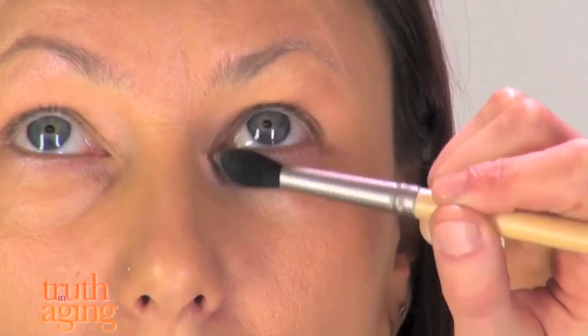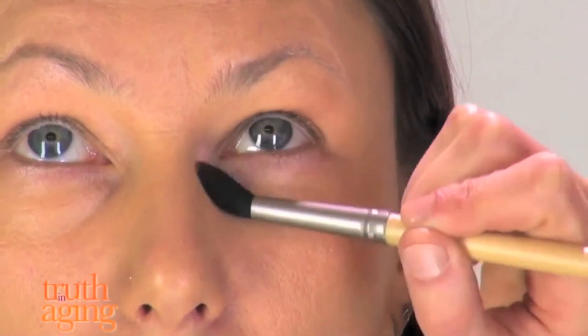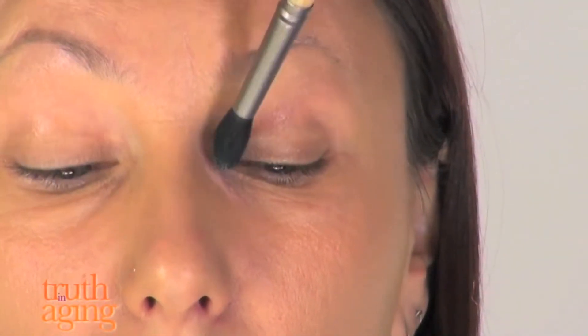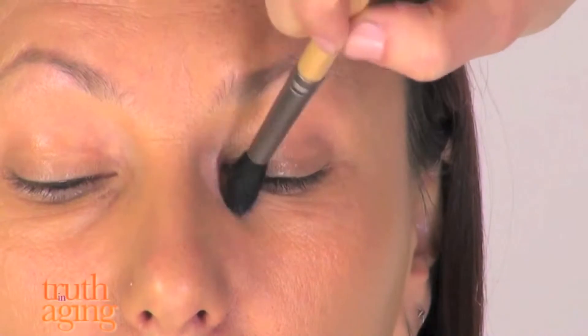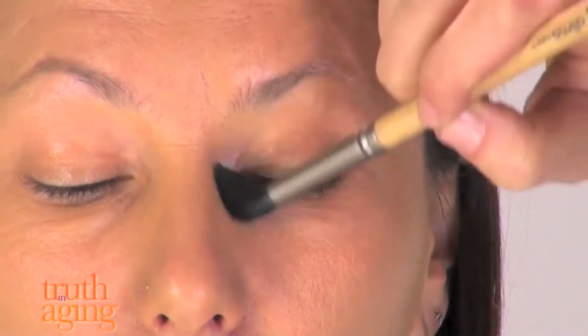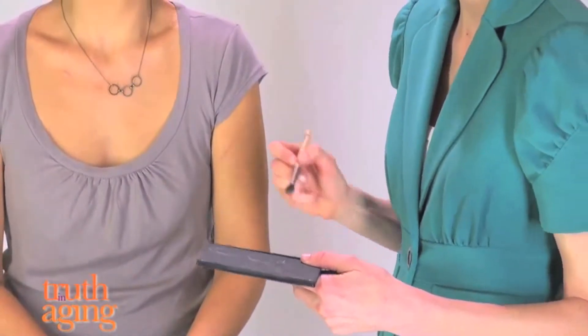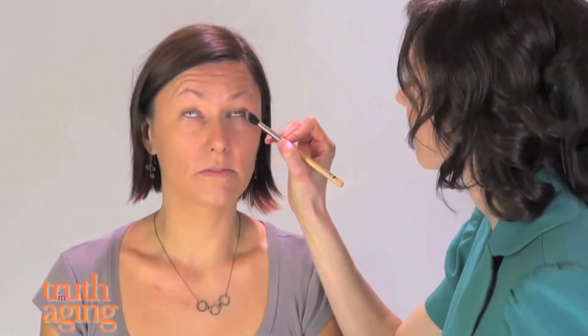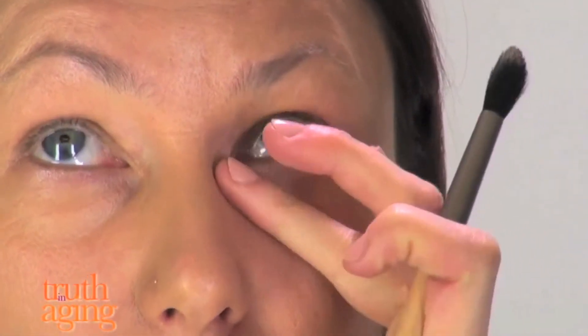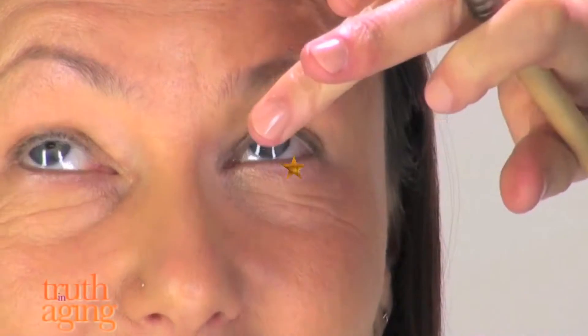An important thing you need to know about concealing under the eye is to use a concealer that has a peach or pink tone to it — that'll help even out the discolorations, the blues, the purples, and sometimes greens that show up there. Then you want to follow with a concealer that more closely matches your skin tone or foundation shade, and use it around the outer edges, a little bit over where you put the pink-tone concealer, just to blend it smoothly and give it a seamless effect.